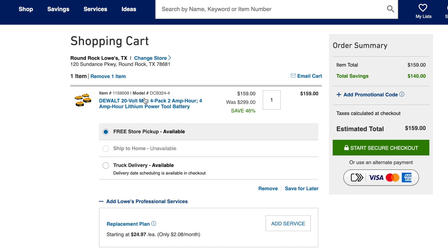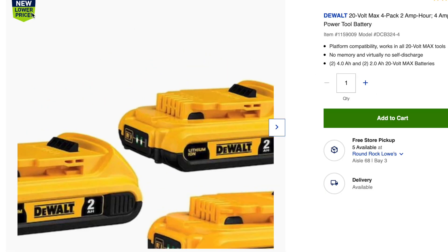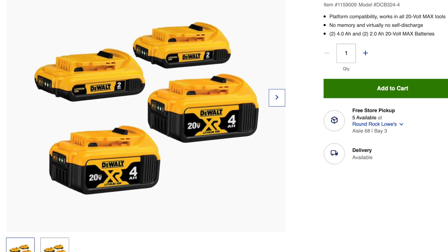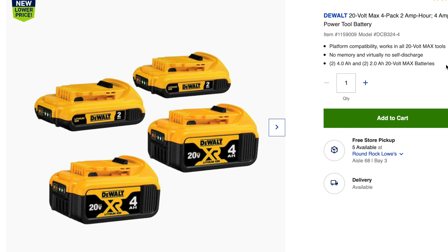I hope this deal is useful to somebody out there with DeWalt tools. This new lower price is 46 percent less than what you're seeing elsewhere. If you found this video helpful and it saved you some money, please like, share, comment, click that notification bell, and subscribe if you haven't already.